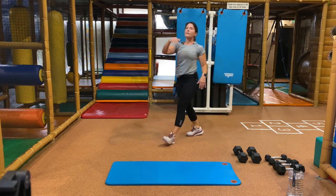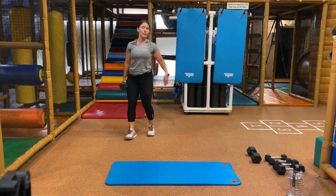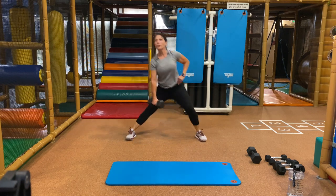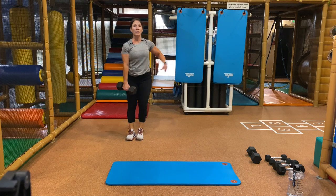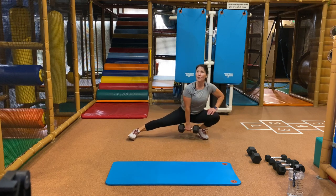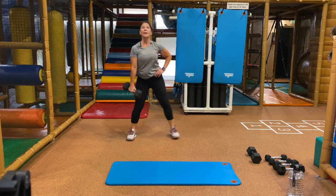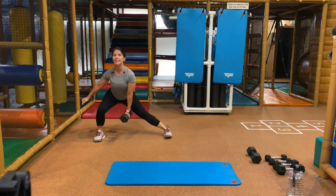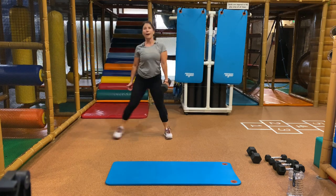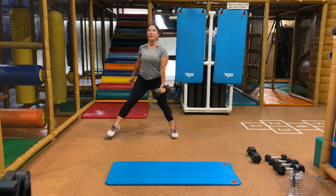Ready for our next exercise — the lateral lunge. Grab one weight. Let's take your weight in your left hand, right leg steps out. Begin. You can have your right hand on your hip or out to the side. Main thing is your knee placement does not go over your toe — we want healthy knees. Stop, switch sides — weight is in right hand, stepping to your left. If you have issues with your knees, you can always stay stable — you don't have to step out. Chest is up, feel your inner thigh working. And stop.